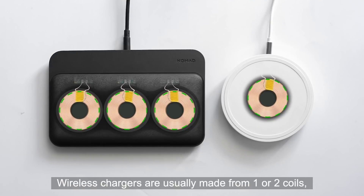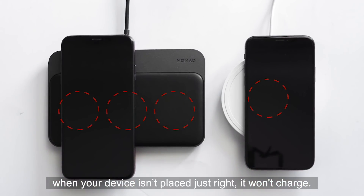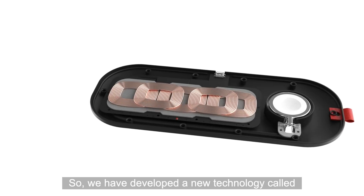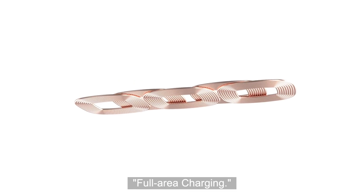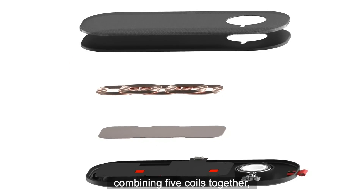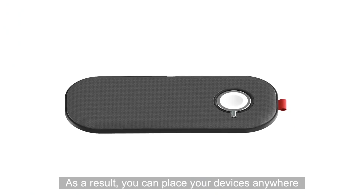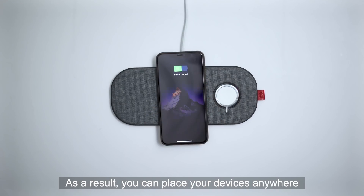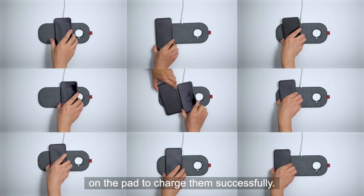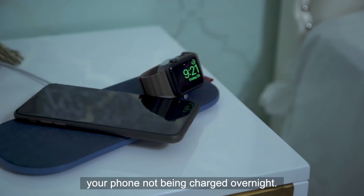Wireless chargers are usually made from one or two coils — when your device is in place just right, it won't charge. So we have developed a new technology called full area charging. It took us more than six months to redesign the shape of the coil, combining five coils together while solving the problem of interface and heat. As a result, you can place your devices anywhere on the pad to charge them successfully. No longer will you need to worry about your phone not being charged overnight.